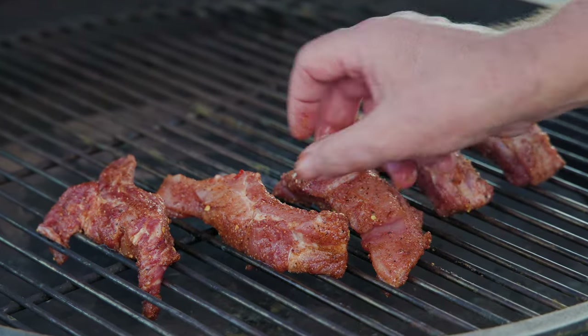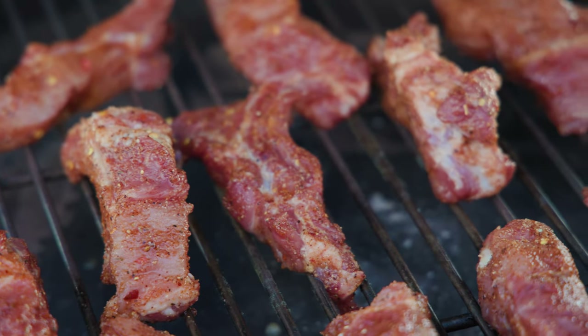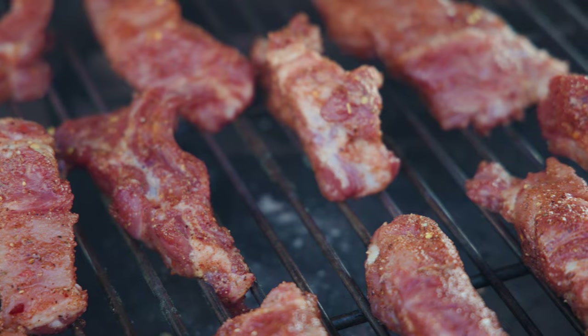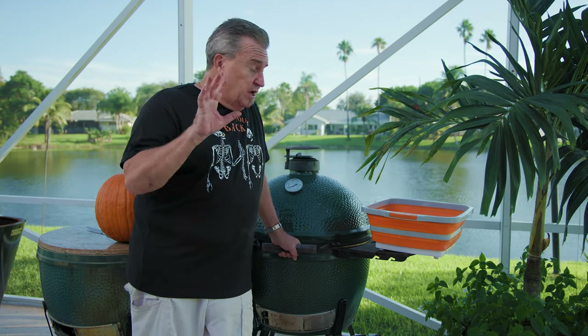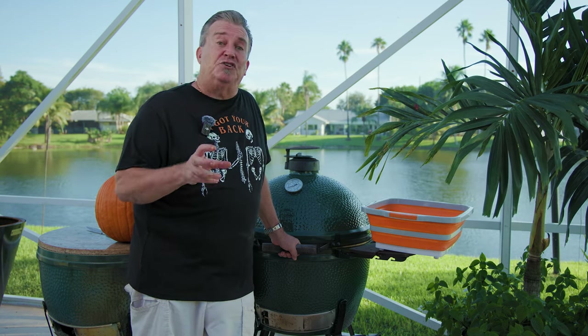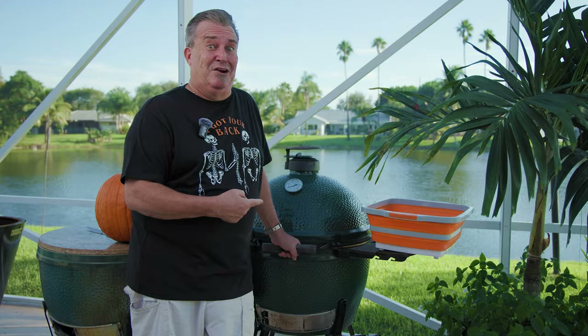We're using baby backs and we wanted a bone-in cook for this, because when it comes to barbecue, you got to have a good backbone. So we've got the grill set at 275. We're going to cook these for about an hour and a half like this. We also put some smoking chunks in there — Barrel Proof Smoke Your Bourbon Barrel chunks, made from aged bourbon barrels. They add a sweet flavor to the ribs like you can't believe.